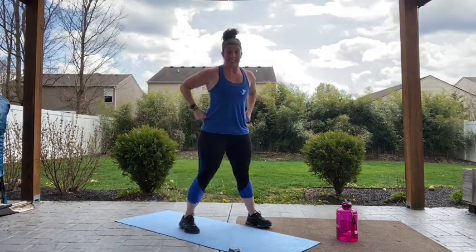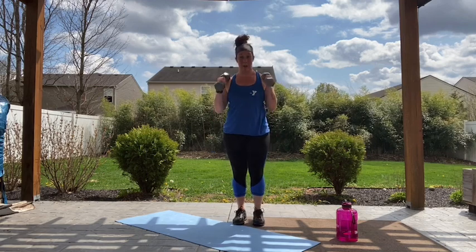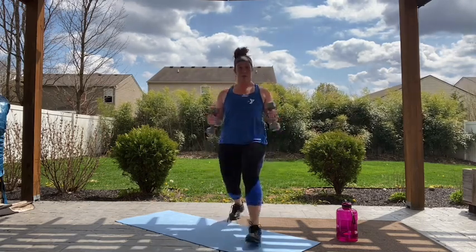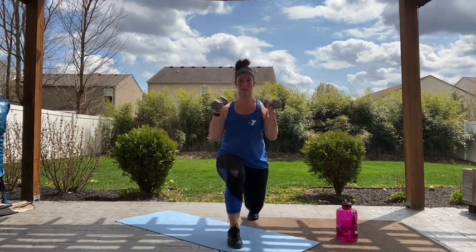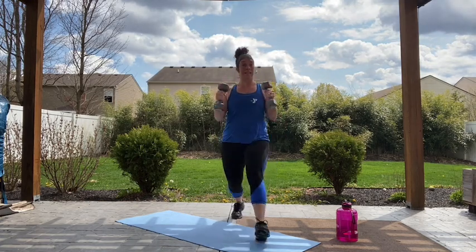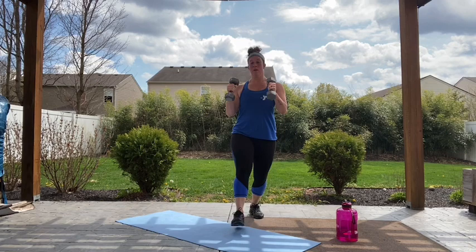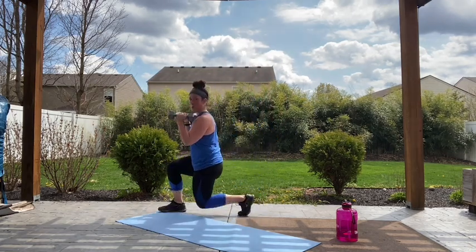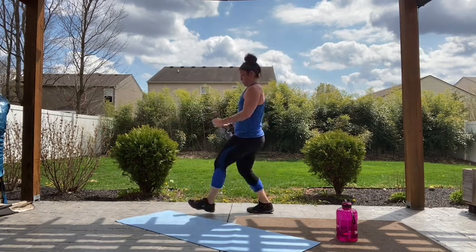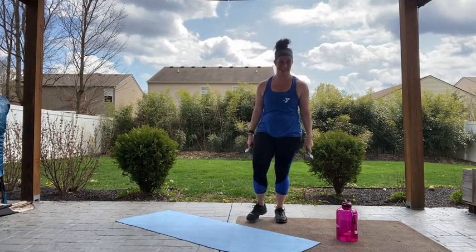Grab those weights — this is our last exercise in the group of ten. We've got our forward lunge with our hammer curl. Remember, palm stays in, chest stays proud. Let's go — forward, pressing down through the weight, all the way down through that forward heel. Chest is staying up, you're looking at me, not down at the floor. Come on guys, we're almost there. 15 seconds. Three, two, one — grab yourself a drink, we're done with the weights.